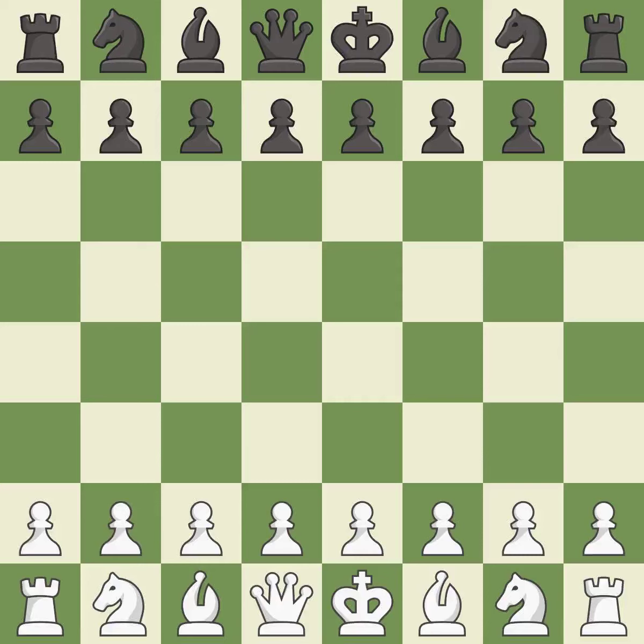Queen's Indian defense, fianchetto, main line. Move 9: d6, 10. b3.